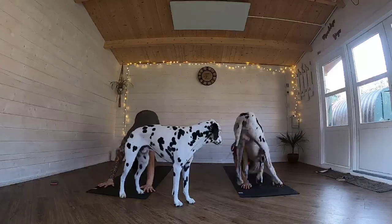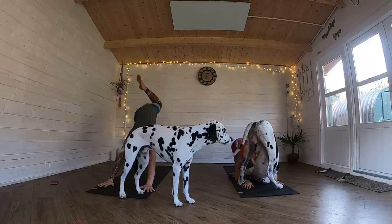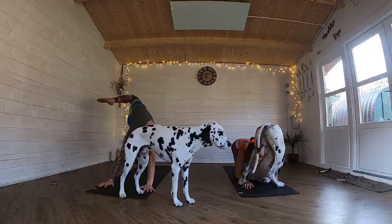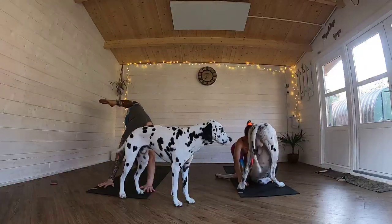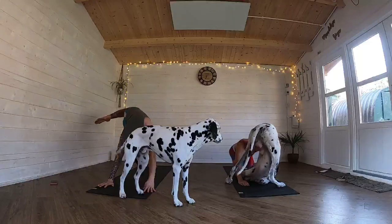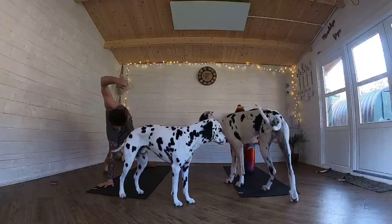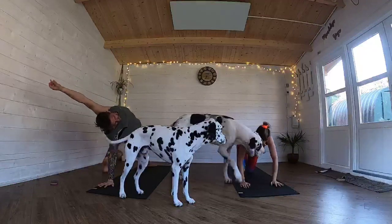Once you've found your down dog, lift your left leg up to the sky. Open that hip and find that 'boy dog fence pose.' And then that left foot steps behind you into your wild thing — flip dog, rock star, whatever you want to call it. Come across now.